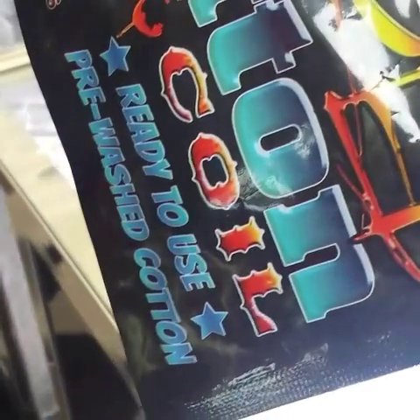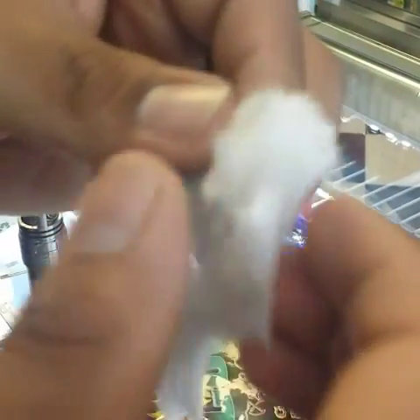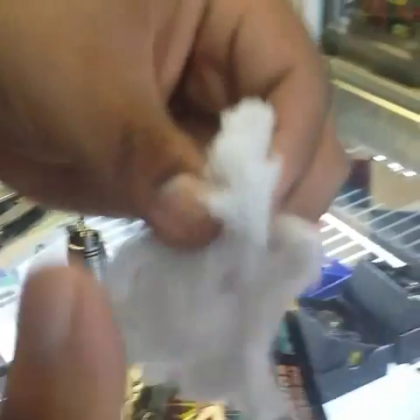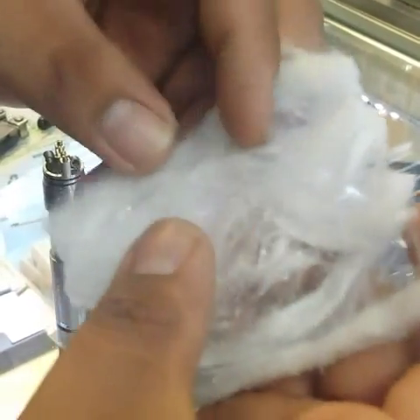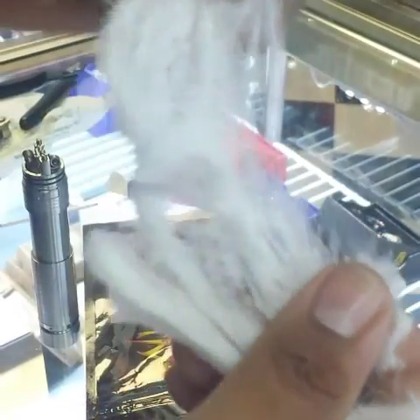We're going to use Wicked Cotton. It comes pre-washed, ready to use like it says. I'm going to take a little piece like this — this will be about good for a coil or two. What you want to do is start fanning it out like this, just a little pinch by pinch. This looks like about enough for two coils, so I'll take about right here and split it down the middle.